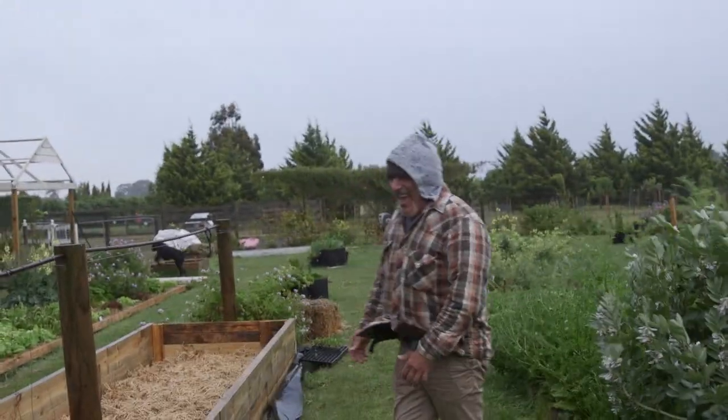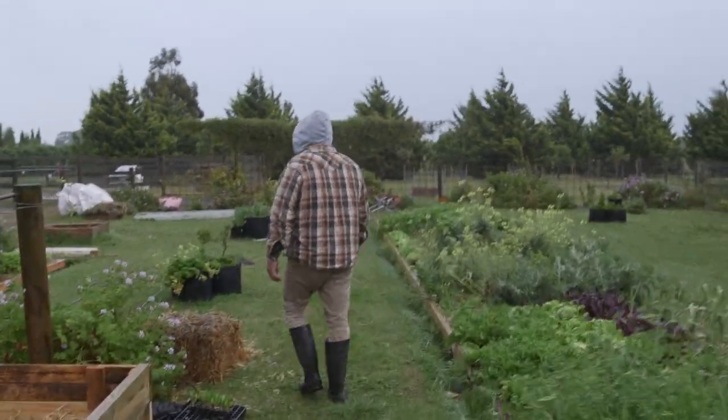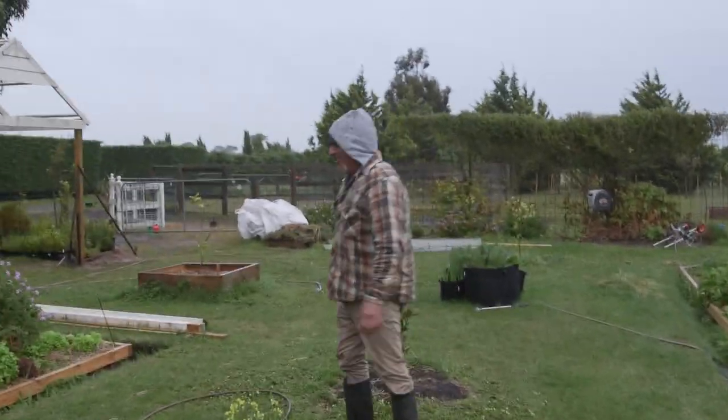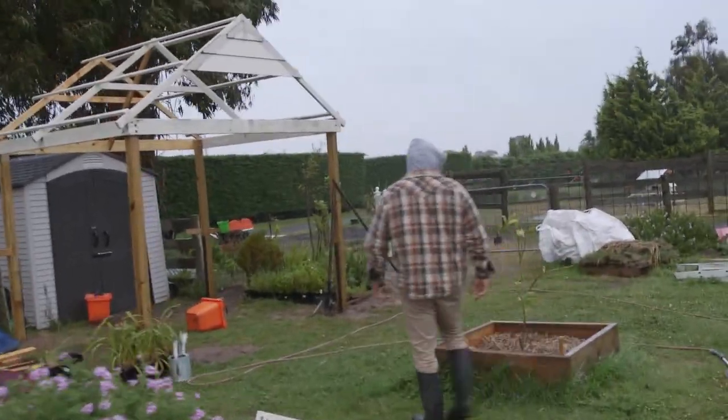I haven't seen my veggies, they're not going anywhere. It's my tomatoes I'm worried about. Everything's growing, you just got to make sure nothing is drowning, folks, because if they've got wet feet they aren't gonna survive.